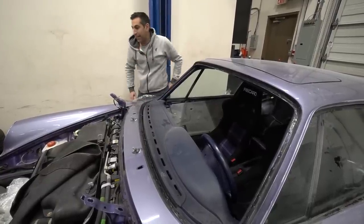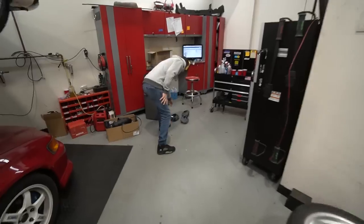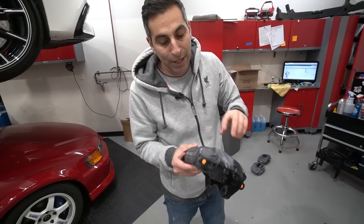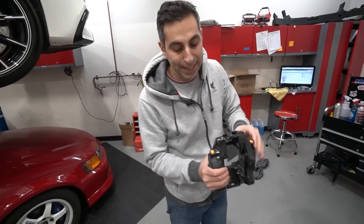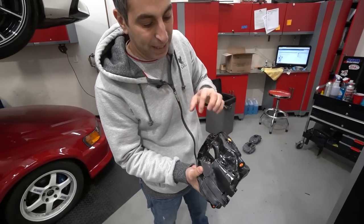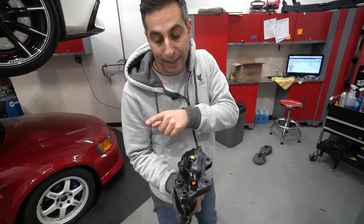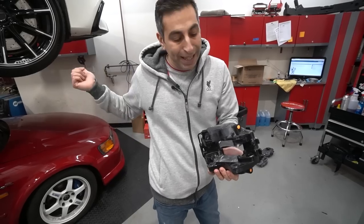Martin was working on the brake calipers. We took them out — they tried to sand them down before but the paint was already peeling back — so we decided to blast them. Martin's sending them out to media blast. He filled the hole so nothing gets inside, and taped up the caliper piston so no sand or walnut blast gets in there. Once that's done, this will become the same violet as the car.